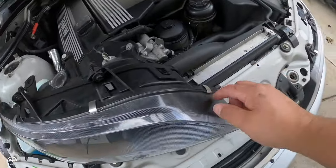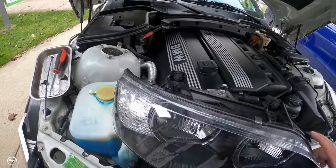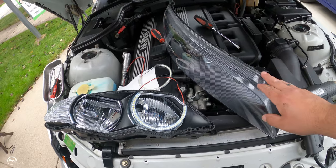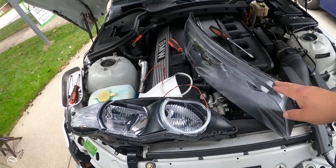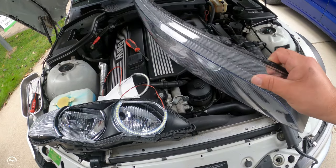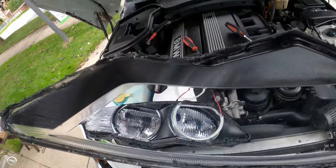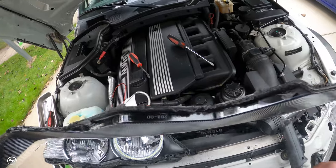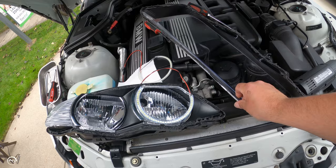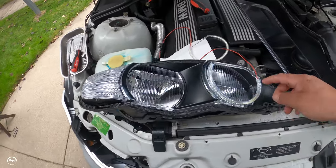All right, retaining clips all the way around and then we'll see how difficult it is to pry off. I heated up the entire edge of the lens and then took a lot of time to pry that really sticky glue apart. I'm not sure how I'm going to put it back together — probably heat it up, smash it back together and hope for the best. But here's the inside look.